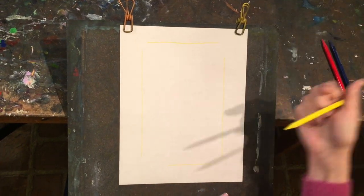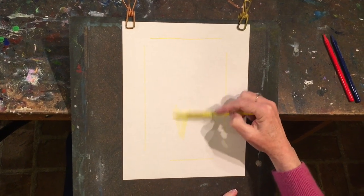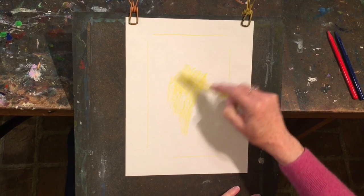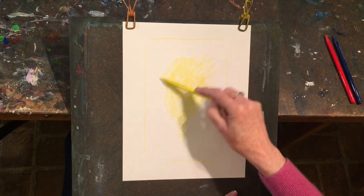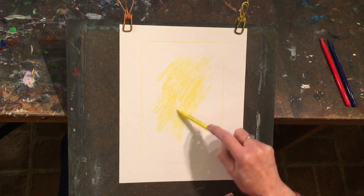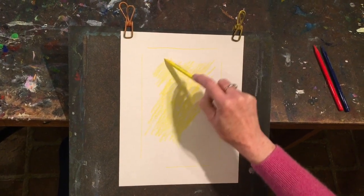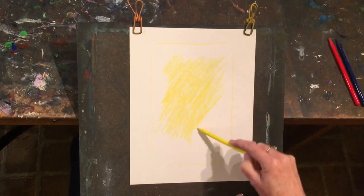Since we have yellow, let's start with yellow. Last month we started with yellow in the center of our paper and that's where we're going to leave off and start again. Allow the yellow to move outwards from the middle of the page and let it expand. You can even do big strokes with your arm, sometimes tight little ones and sometimes big motions.